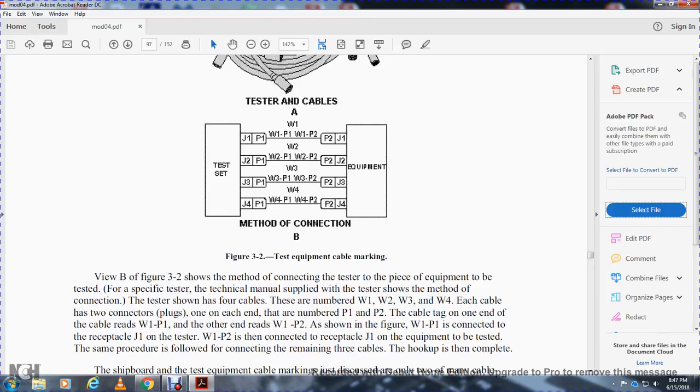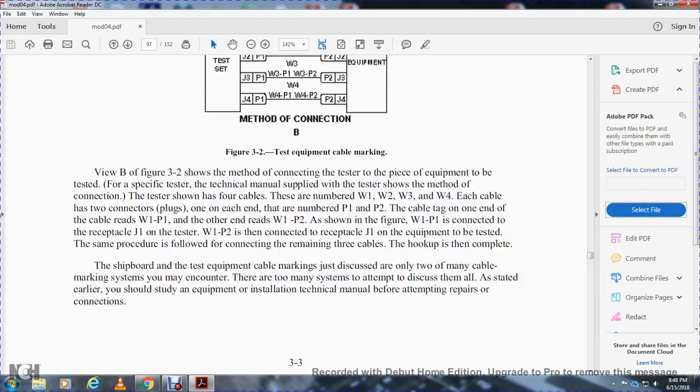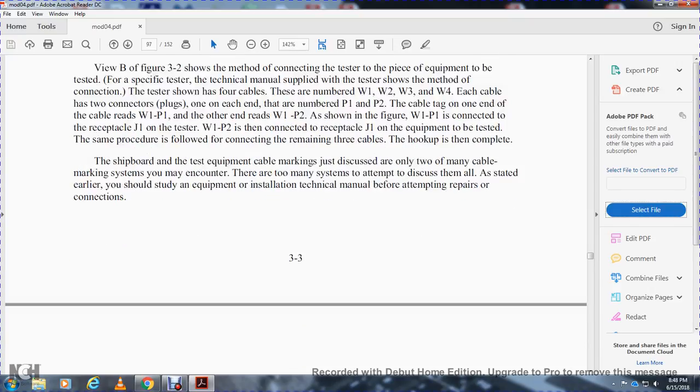The cable tag reads, for example, 'W1 to P2' or 'W1 to P1.' Wire one, plug one is connected to receptacle J1 on the tester; wire one, plug two is connected to receptacle J1 on the equipment to be tested. The same procedure is followed for connecting the remaining three cables. This completes the shipboard testing equipment cable markings. There are too many cable marking systems to discuss them all — you should study the equipment installation and technical manual before attempting repairs or connections.